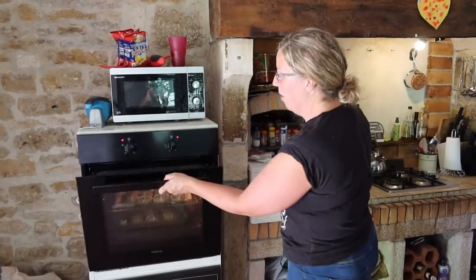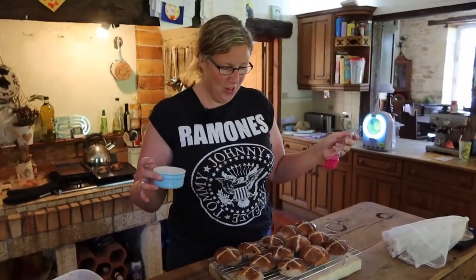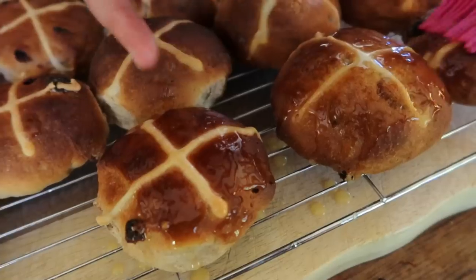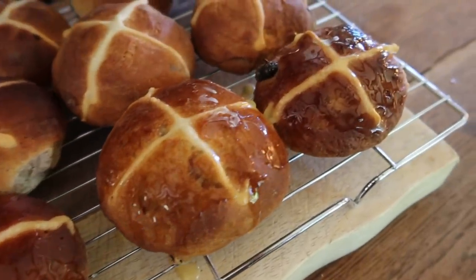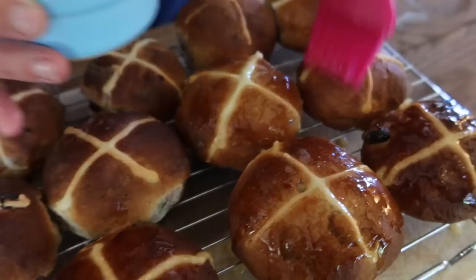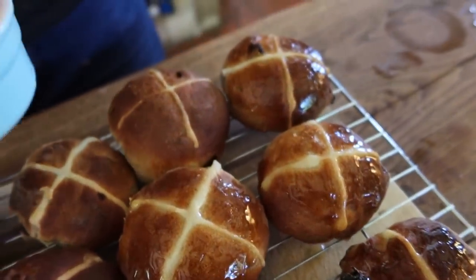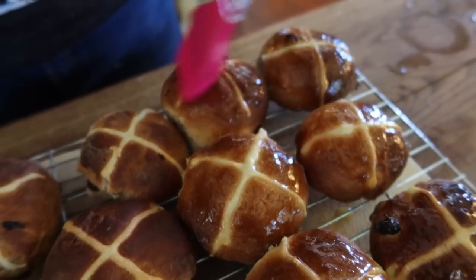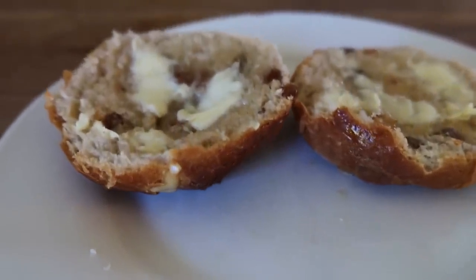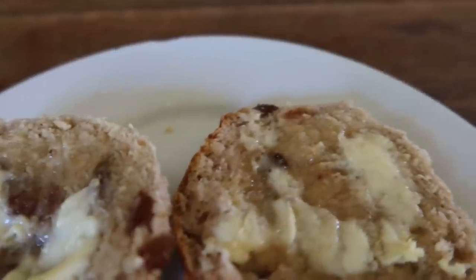The oven's on about 180 — this runs pretty hot — so we will check back in about 15 minutes or so. Here are my hot cross buns. Because they look a bit sad when they come out, a bit dull, but when you put their makeup on they look lovely. I did that one already — I got overexcited and started. Maybe not quite so simple as our other recipes, but well worth the effort.